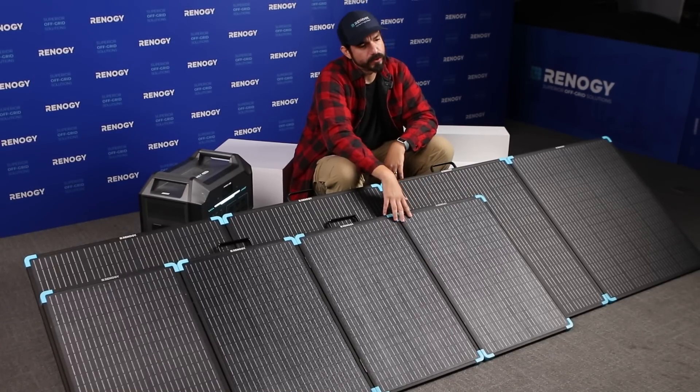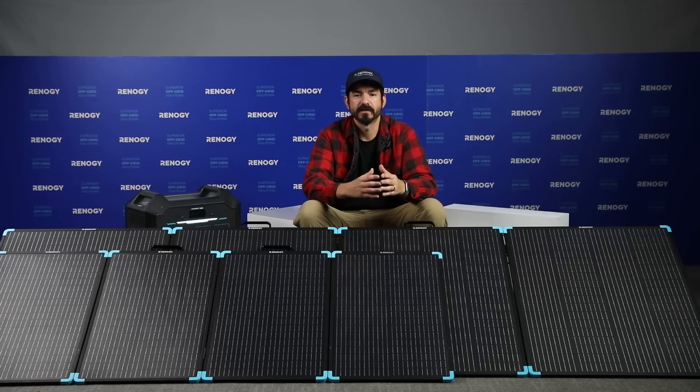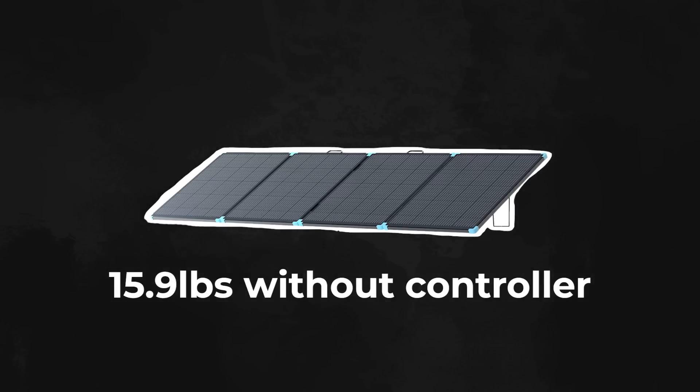Next is the 220-watt model, which offers two options: with or without a controller. The version without a controller is even more lightweight at just 15.9 pounds, compared to 16.5 pounds with the controller.